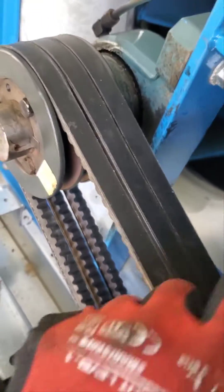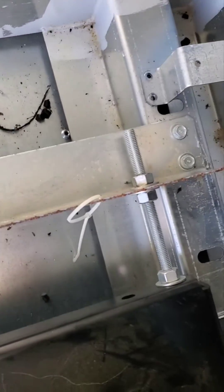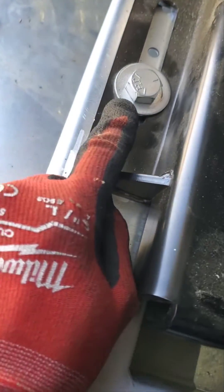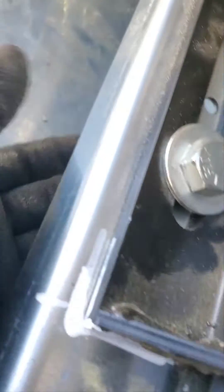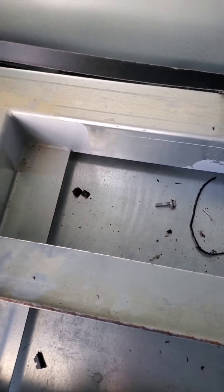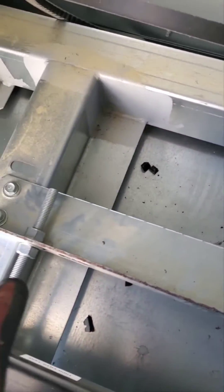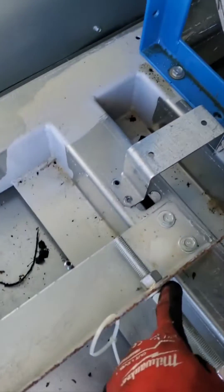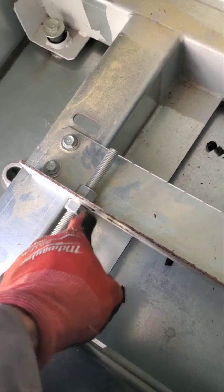Keep the belt nice and tight. If you want to adjust the belts on a motor like this — it's an air handler — you've got to take this screw, there's a nut under there, take all four out. To tighten the belt, you unscrew these and then start tightening these up.